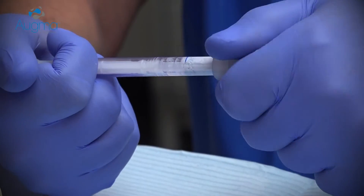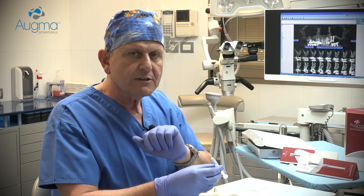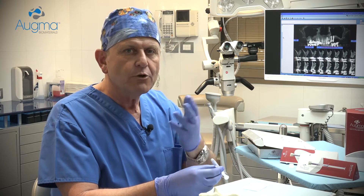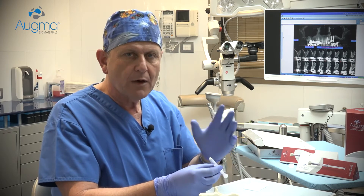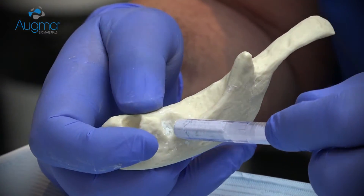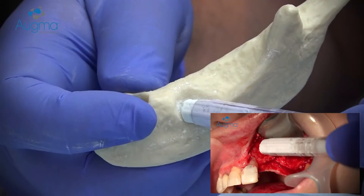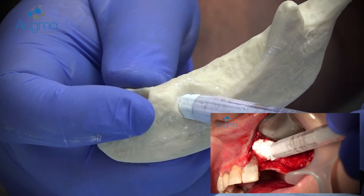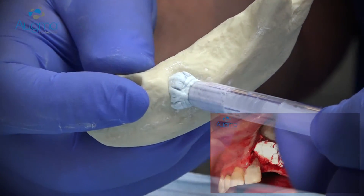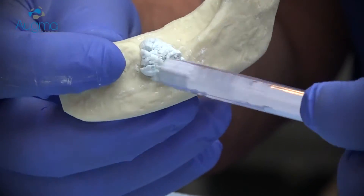Now remove the syringe head. All you need to remember is three simple consecutive steps: place, press, and close — and in less than one minute you can finish the entire procedure. Approach the defect type at a 45-degree angle and start ejecting the material into the grafted site at a 45-degree angle. During the ejection, use the syringe head to help stabilize the material with a small condensing movement.